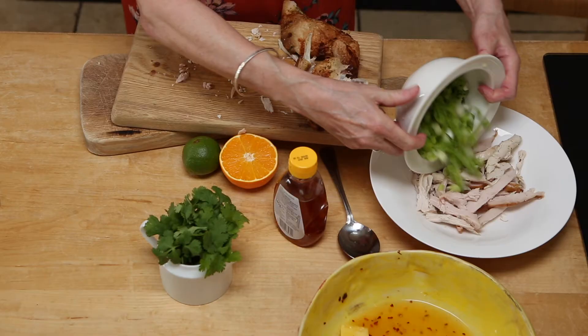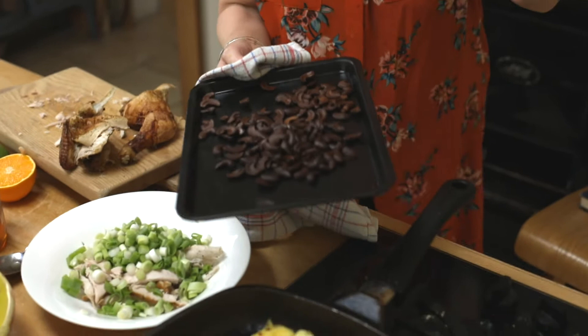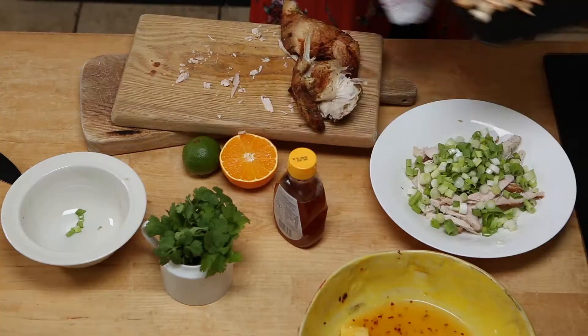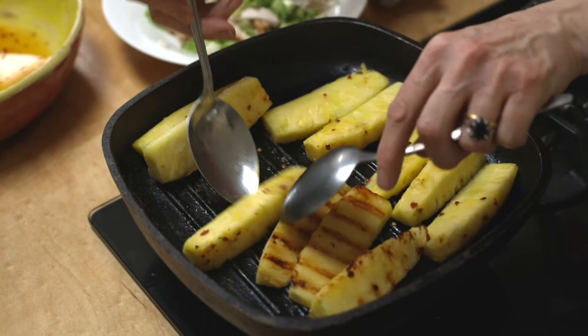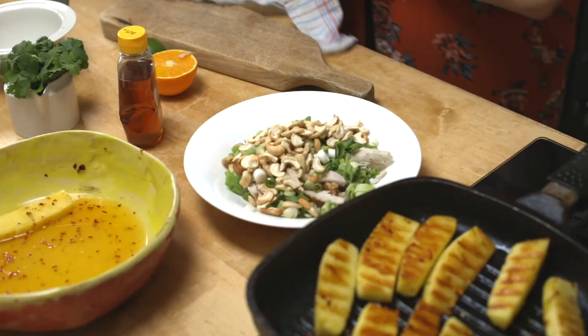Add some spring onions — just some chopped spring onions. I was going to put in some cashew nuts — oh dear, I've burnt them! That really isn't a good start. Here's some I prepared already — little cashew nuts, just roast them off in a hot oven for a few minutes. Now we're going to go back to that pineapple in the pan, just turn it over. Hopefully it's got a really nice color — let's hope I haven't burnt this as well. I'm going to make the chicken and spring onion sambal, like a kind of salad, and sprinkle in the cashew nuts.